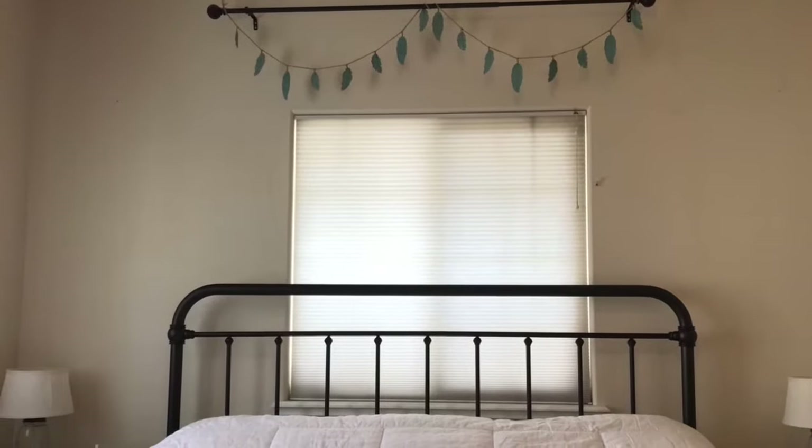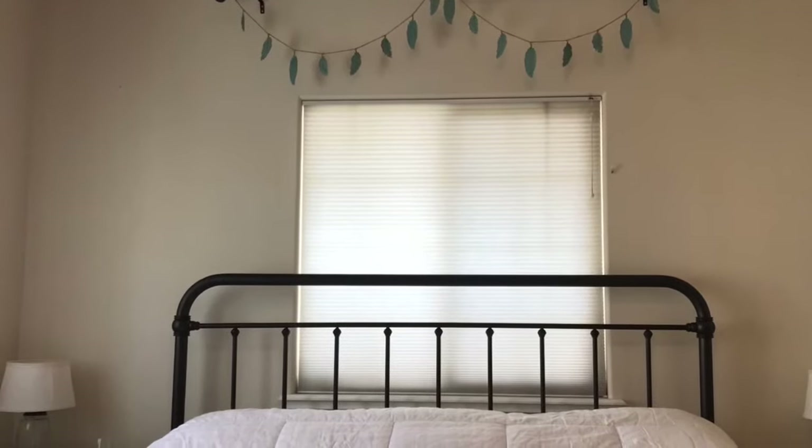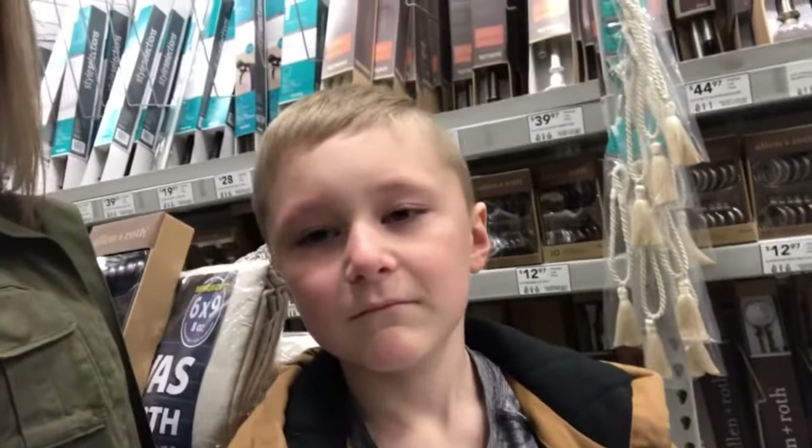In today's video, we're going to make the drop cloth curtains for the rod above. We got the drop cloths and the little curtain holders.